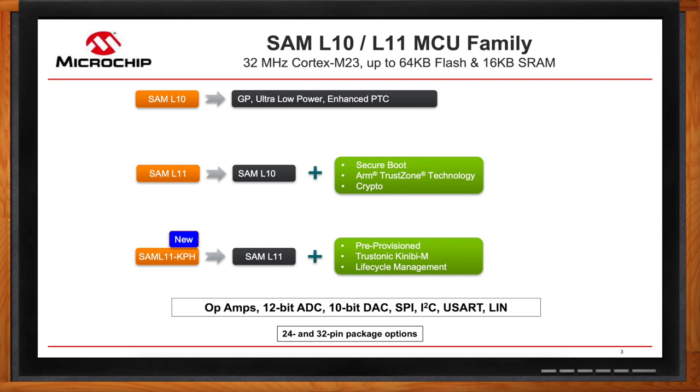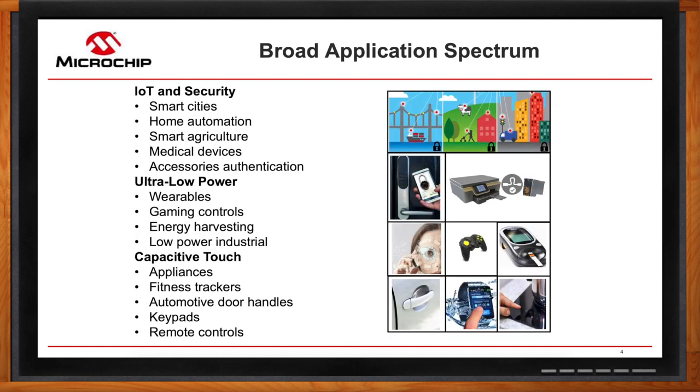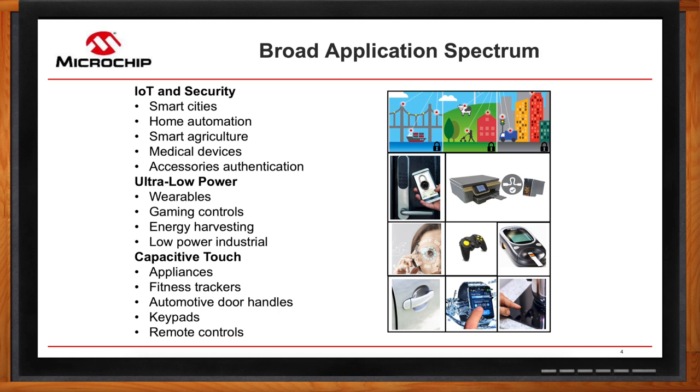The SAM L11 family is targeted for a broad range of applications from IoT and security all the way to ultra-low power and capacitive touch applications. That's a really broad spectrum of cutting-edge applications for one family of devices.